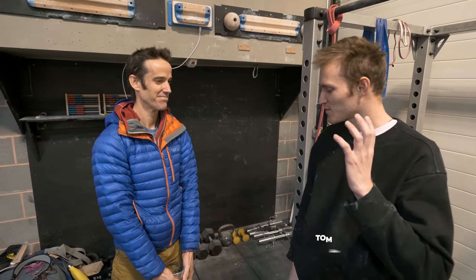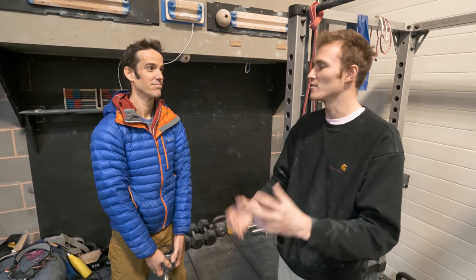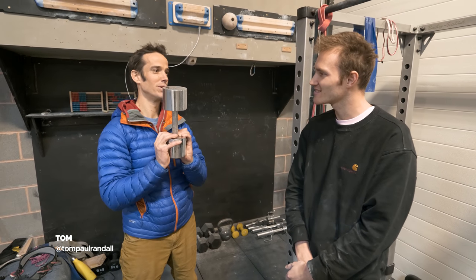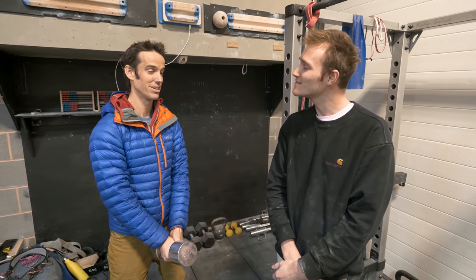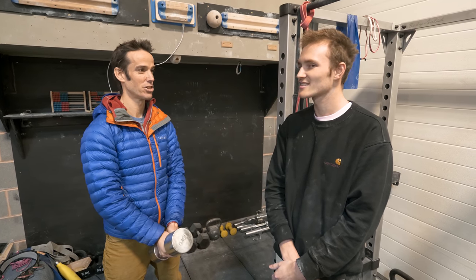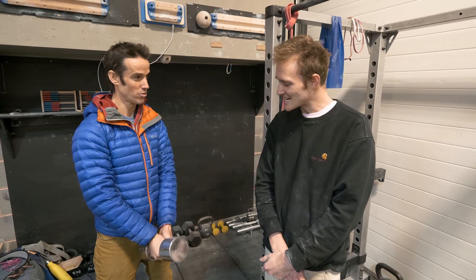Next question: what are the best weighted exercises to do if you don't have access to a climbing board or a hangboard? Good question. First of all, we need a weight, and it's important to reflect that there are a lot of different exercises, so I'm just going to show you a couple of favorites.